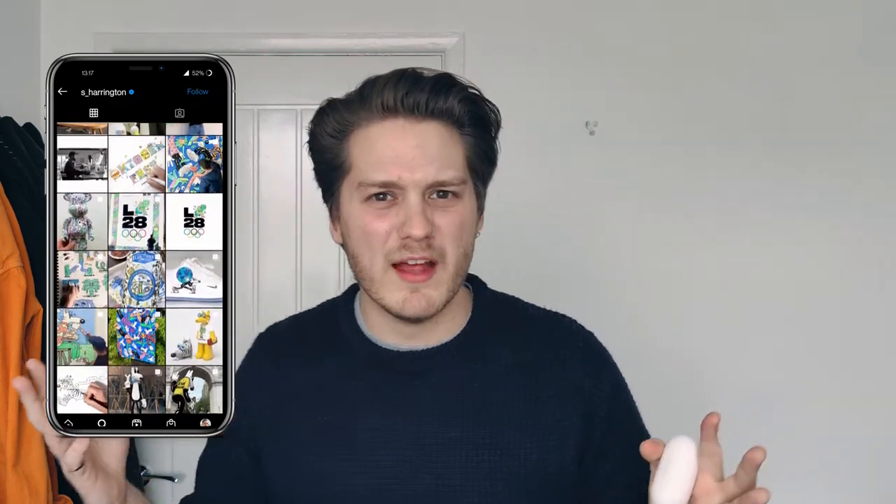The OnePlus Buds come in two colours: white, which I have here, and the Steve Harrington edition, which is very vibrant, colourful, and out there — not my cup of tea, but someone will like it. As for how they sound — they're pretty good. Actually, the sound is exceptional for £55.